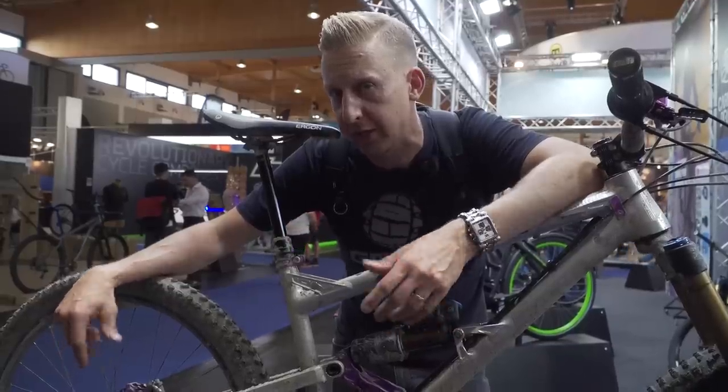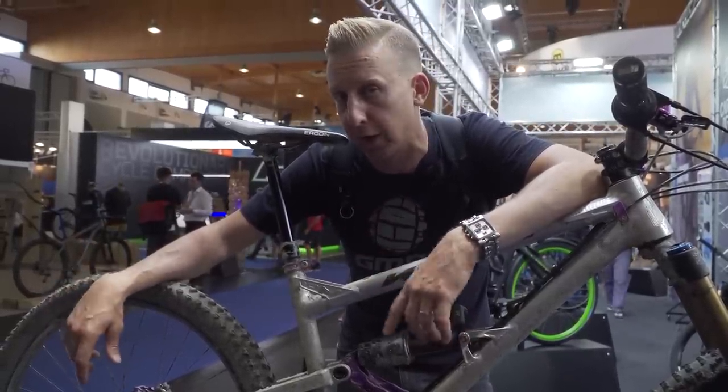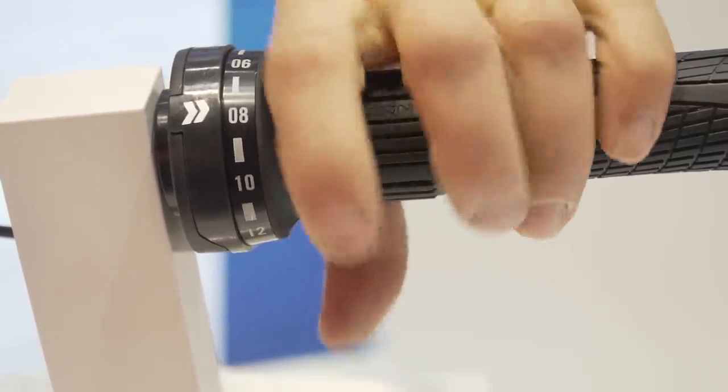I really hope it does go the gearbox route because I love the way it does without all that stuff on the back of the bike. Don't get me wrong, I love what SRAM are doing with 12-speed and what Shimano are doing - that stuff is really good. But this is stepping up and going in a new direction - probably the direction mountain bikes should be going in. Do you think gearbox technology is where it should go, or do you prefer the humble rear derailleur? Let us know in the comments.